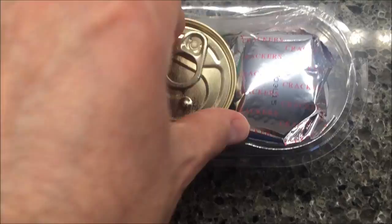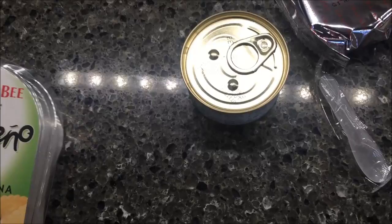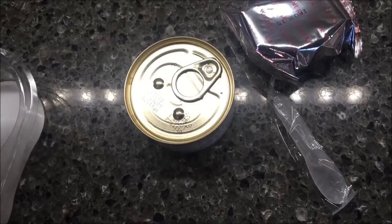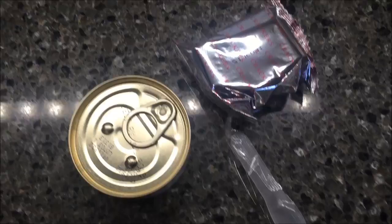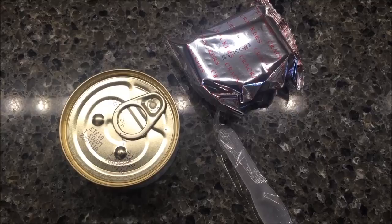Let me show you what's inside. You get the can of tuna like I said, and you get your package of crackers. You also get this little spreading knife, which I do like. The other brand — StarKist — comes with a little mint, which is not going to keep you from getting tuna breath, but at least it's a try. This one could include a little three-cent mint in there too, that would be nice.